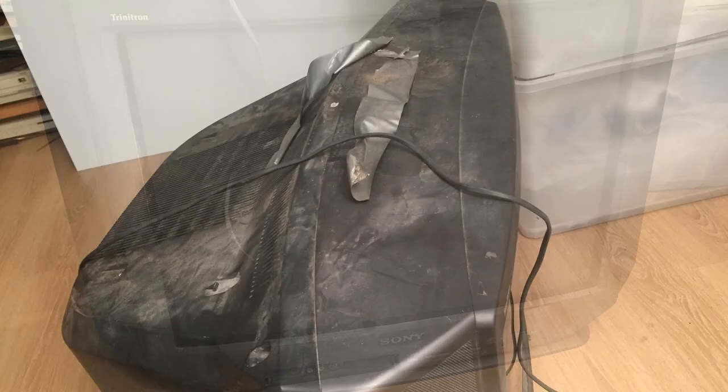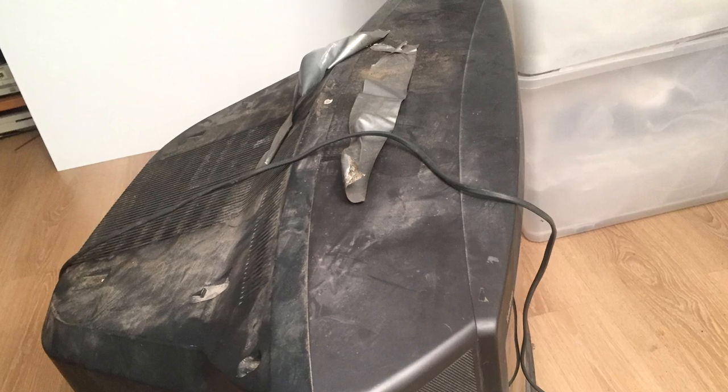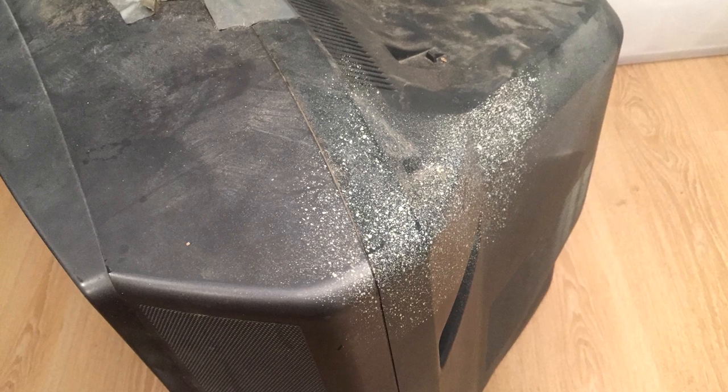Hello and welcome to this video, where we'll be taking a look at a pretty sad looking Sony Trinitron TV — and a pretty big one at that, as I believe this is around 29 inches. The other day a friend of mine came across this big old unit sitting outside on the street, and as he knows I have a bit of a soft spot for the old Sonys, he tossed it in his van and brought it over for me to play around with.